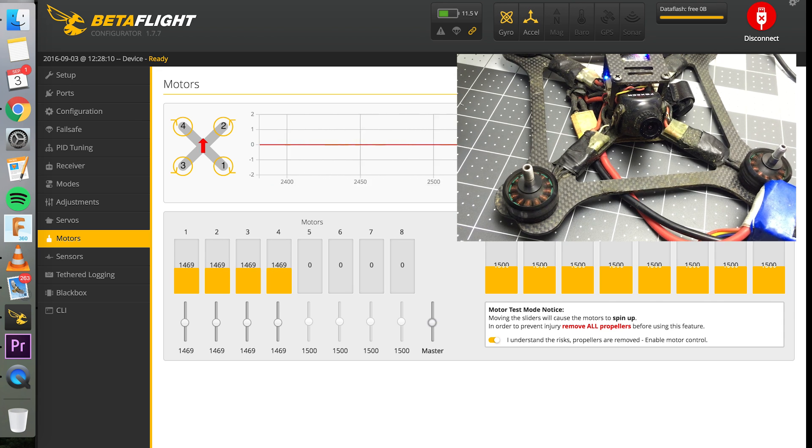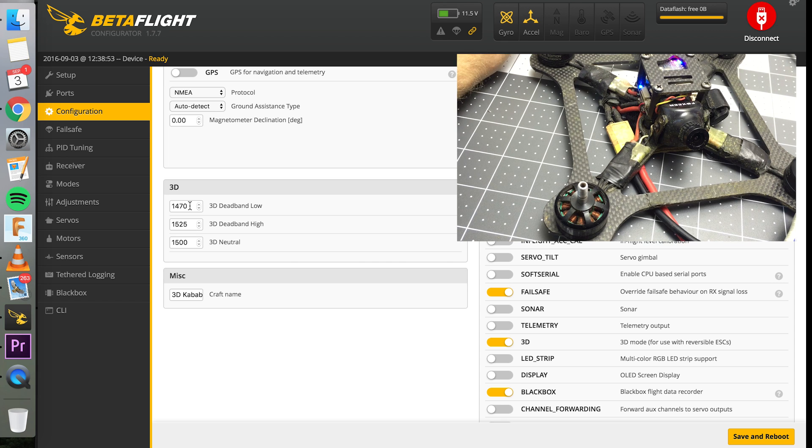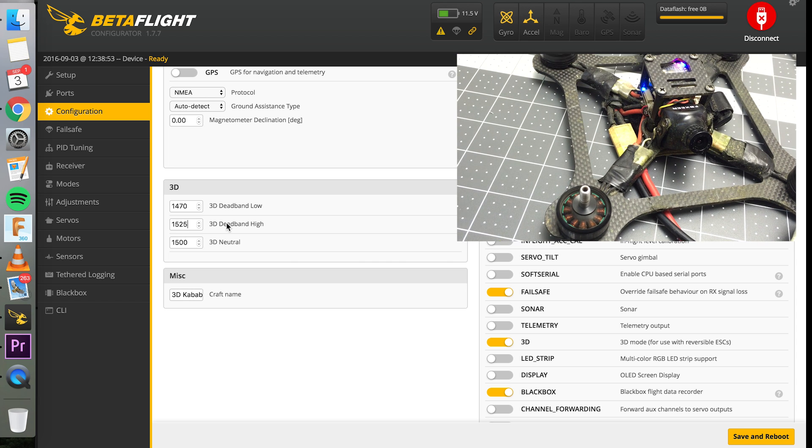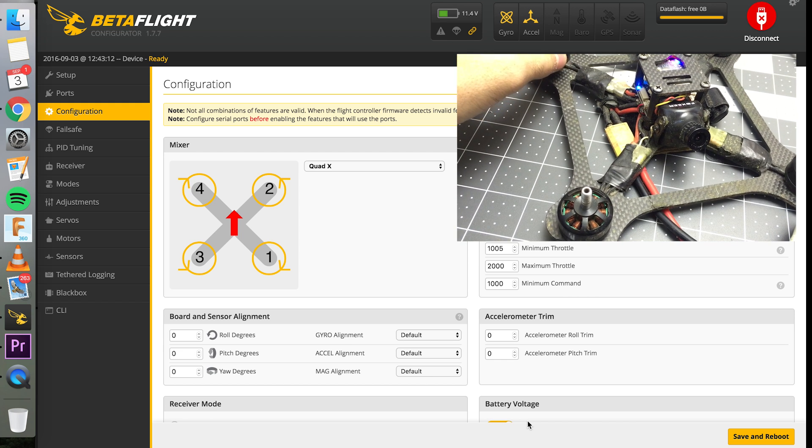There seems to be a little dead band between those two directions. Go to Configuration and set 3D neutral to 1500 if you set that in BLHeli Suite, otherwise leave it. Basically you want to widen your 3D dead band — this is what I found works for me. This value is your negative thrust minimum throttle; anything closer to 1500 here will slow the motor speed too much. This is your positive motor minimum throttle speed — anything closer to 1500 on this side will also make the motors go too slow. But if this number is too high, your motor's minimum throttle will be too high and you'll get a really sharp switch to the other direction. Arm it, put the stick in the middle, see the speed they're spinning at, and widen or narrow the number range until the motors spin at the speed you want.